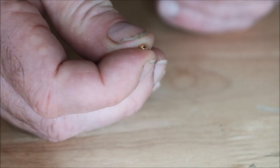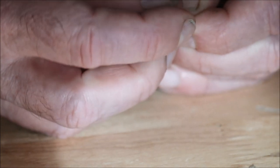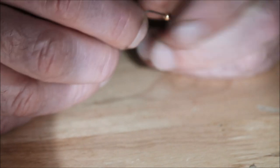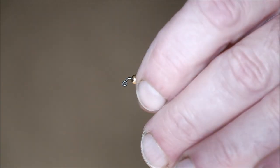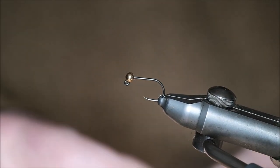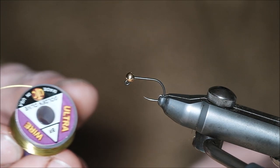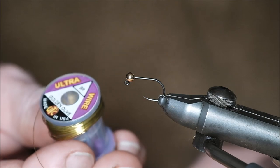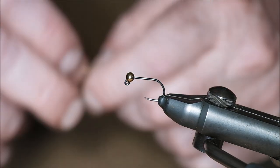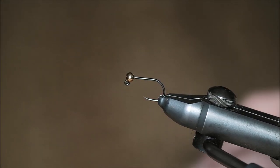First, the simplest fly in history: one bead, one hook. Put the bead onto the hook — I don't think that's beyond anybody; a three-year-old could do that. Now for wire — I'm using ultra wire in golden olive. You can use whatever color wire you like, and I will guarantee you no matter what color wire you use, this fly will work.